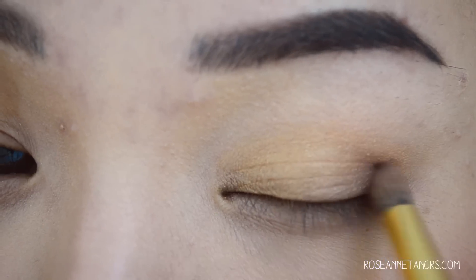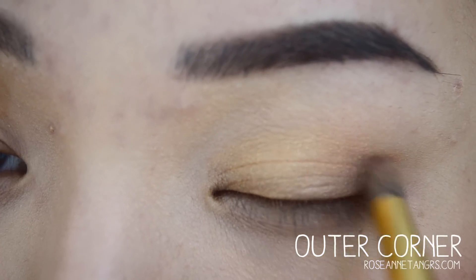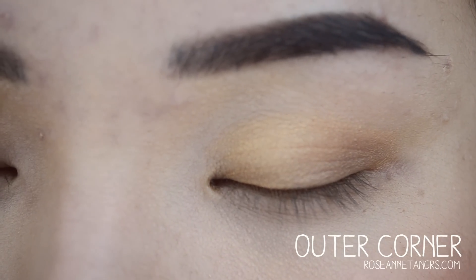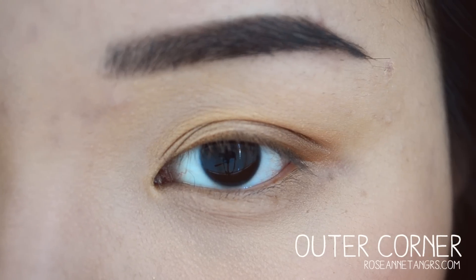So I'm going to apply this brown matte color onto my outer corner. As you can see, it's really easy to apply — you just pat that in. And if you want more color or pigmentation, you just pat the color into the area, and you will basically see the eye kind of transform.